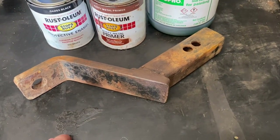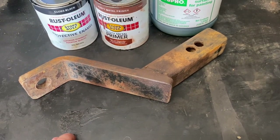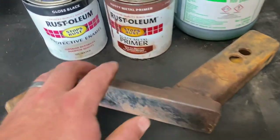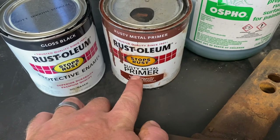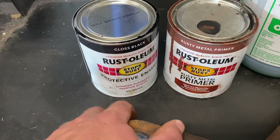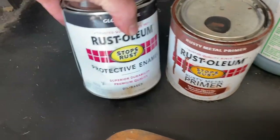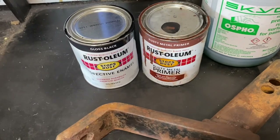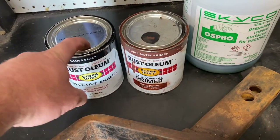It converts the iron oxides back into just an iron that you can then prime and paint. I use Rust-Oleum rusty metal primer, top coated with Rust-Oleum regular oil-based enamel — you can get it off the shelf at Home Depot. I might use the flat black, I'm not real sure, but it'll be the same stuff, just a different color.